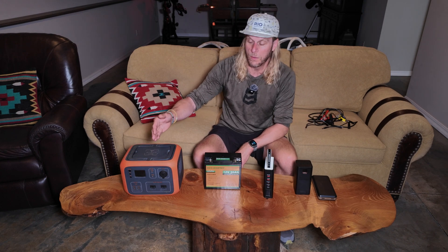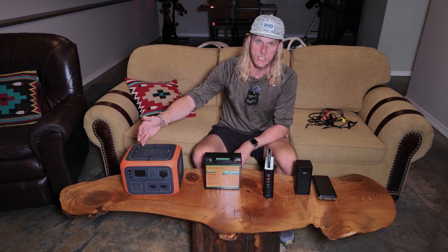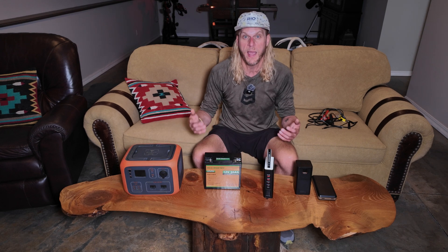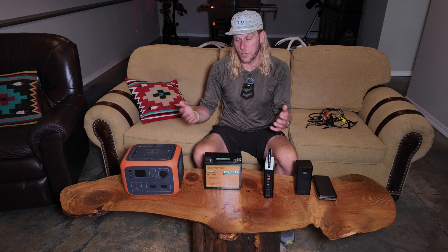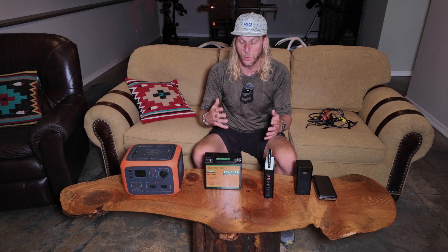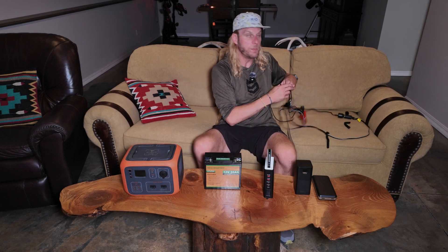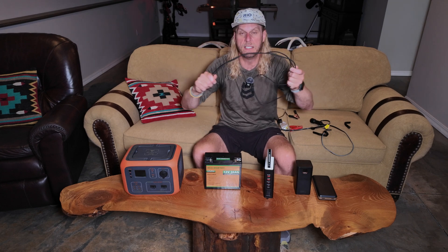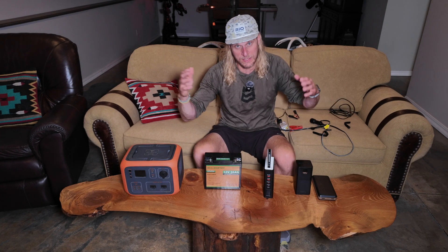The big ones are solar generators — larger battery banks that also have an AC power port. You could plug in the wall adapter that ships with the Mini, but that's very inefficient because you're converting DC to AC and losing power. The best approach is to power your Starlink in DC mode using the USB-C to barrel cord. One thing to note: make sure that cord is rated for at least 100 watts so it can handle the power load, otherwise it won't be able to power your Starlink.